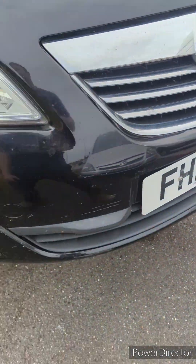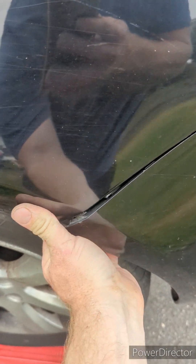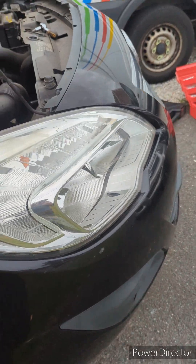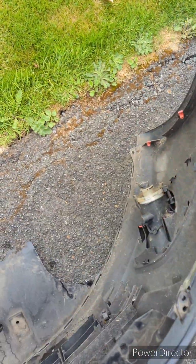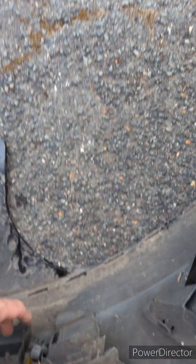Anyway, once you've taken all that out, you can literally just pull it and it starts popping all off all the way along. It comes off in one complete piece. If you've got front fogs, don't drop the bumper down — unplug them individually.